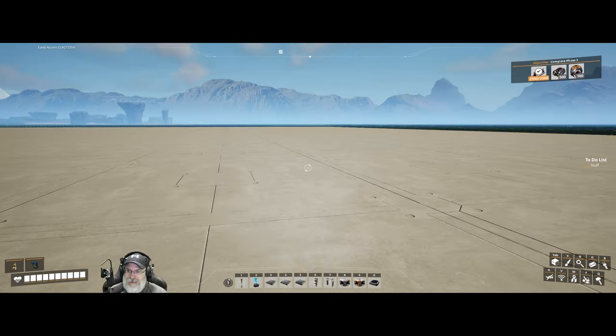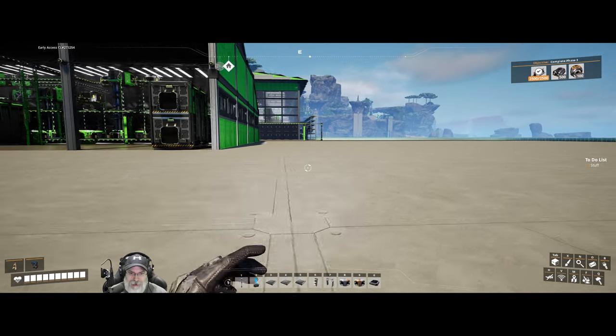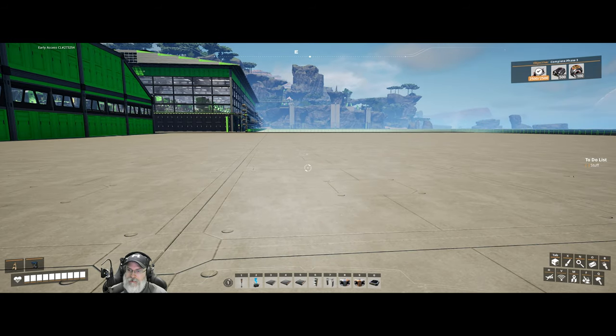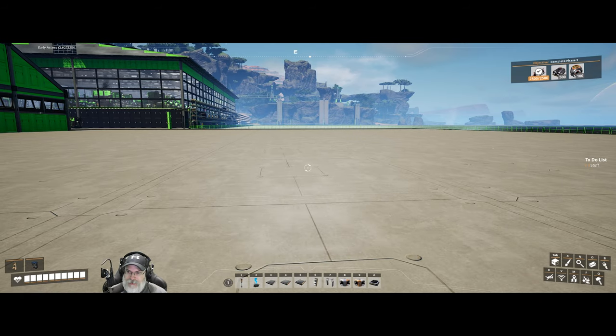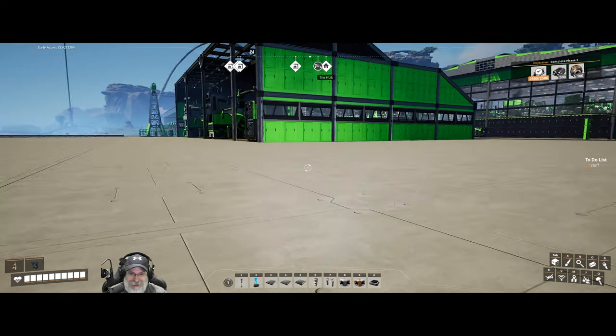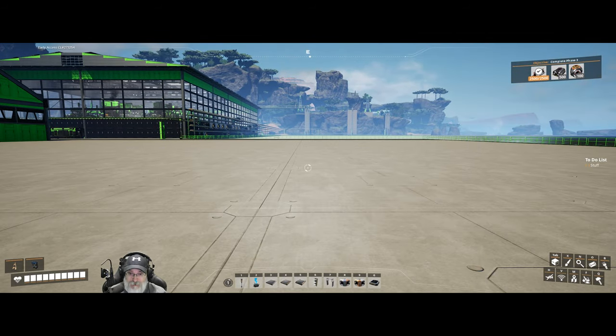I have spent hours and hours off camera designing a heavy modular frame production line. Oh my God, you guys, it's unbelievable the amount of stuff you've got to put together to just make two - only two - heavy modular frames per minute. It's just nuts. But I finally got all the blueprints built and figured out pretty much where I'm going to build them and how I'm going to arrange them.